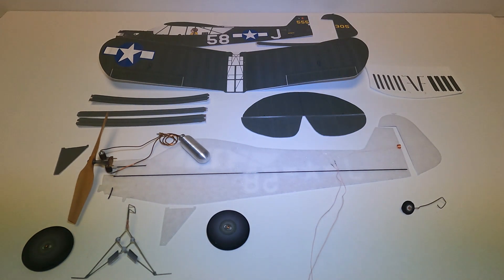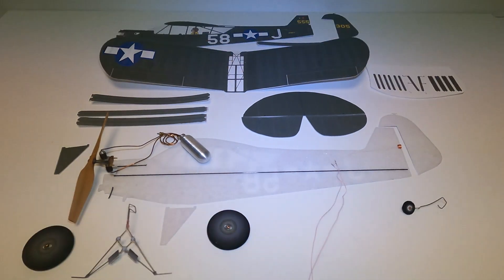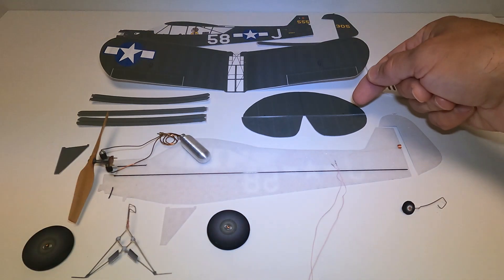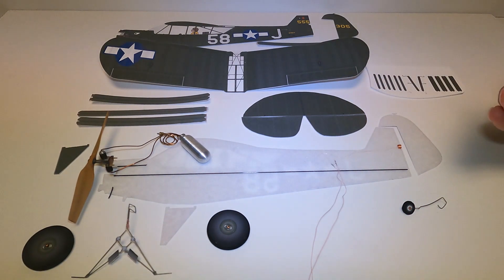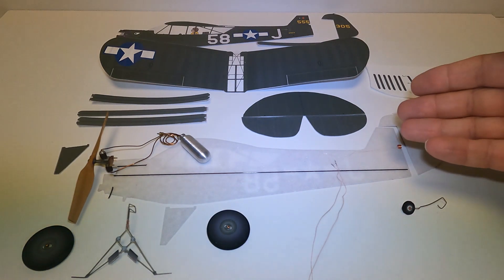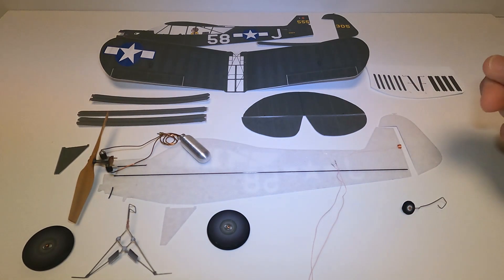After everything is in place on the fuselage, I can glue the other half of the fuselage on, which I will do here shortly. I also have to install an actuator in the stabilizer. I think I'm going to do a separate video on that — I've had questions on how to install an actuator. It's very simple, but there could be some issues with soldering, so I'll do a separate how-to video to show you guys how to do that.